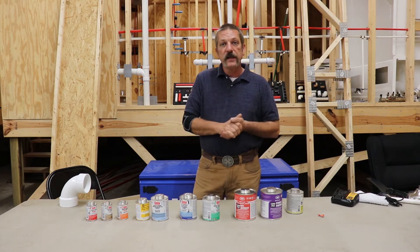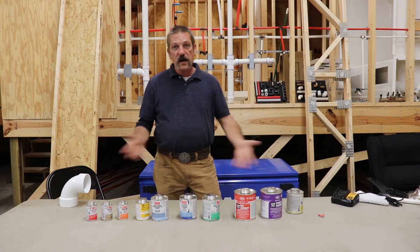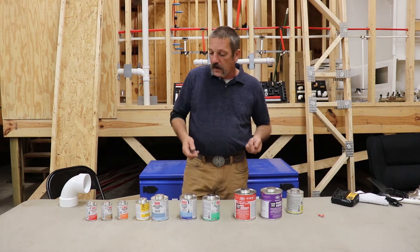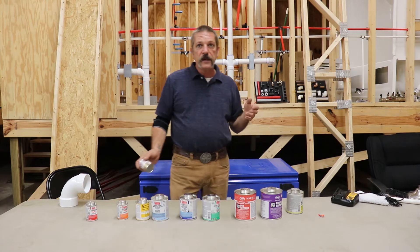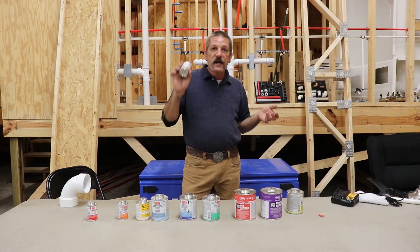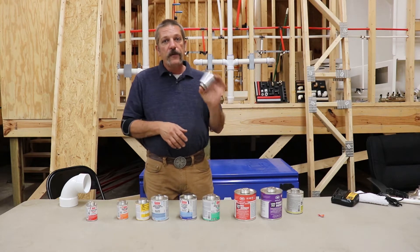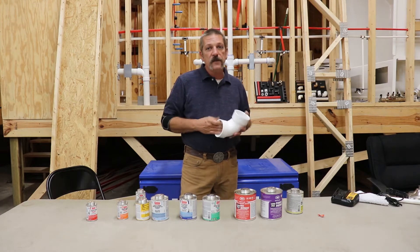Let's talk about the sizes. As you can see there are a lot of different sizes here — that's all they are. You can get any type of glue pretty much in any size you want. If you're a homeowner who just went to the hardware store to pick up a couple fittings and fix a little line underneath your house and only glue a couple joints, these little cans are going to be just fine for you. This is a four ounce can. You're only going to get a couple fittings out of a little can like this. You're not going to be gluing a whole bunch of DWV together.